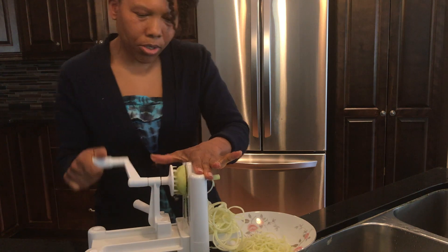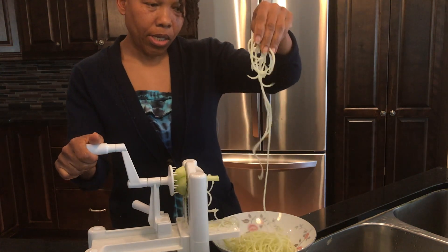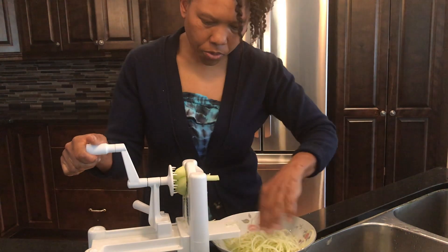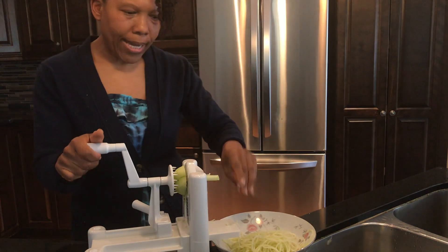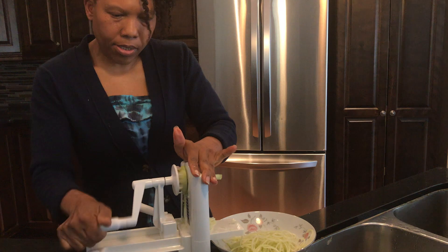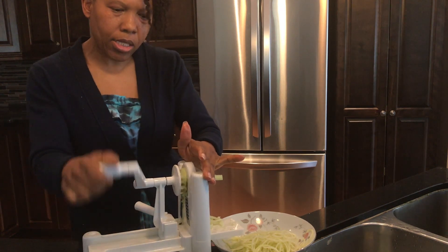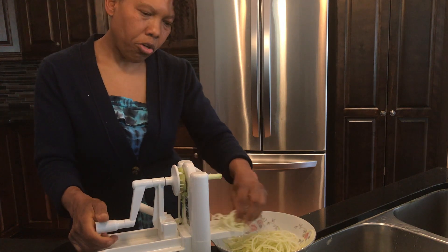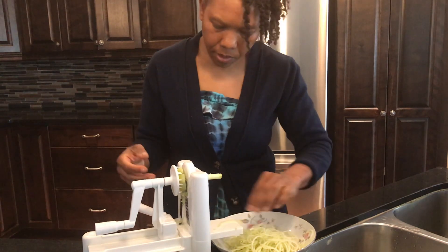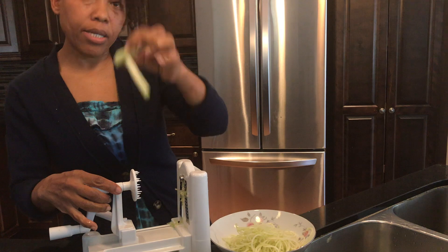Almost everything that you eat can be eaten raw. It's like a spaghetti when you do that with the chocho. It reminds me of zucchini — it doesn't have any flavor, just like zucchini. It's very fresh, so you have to add things to it to make it tasty.